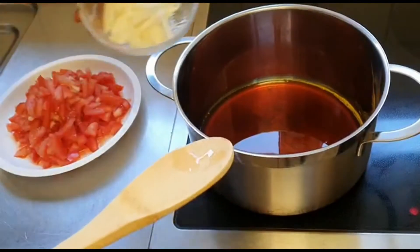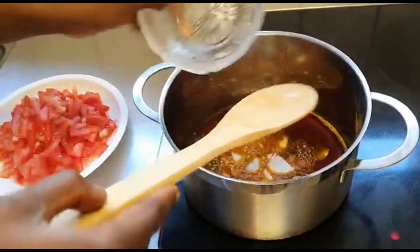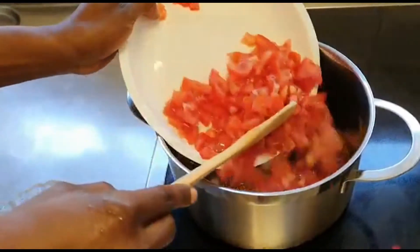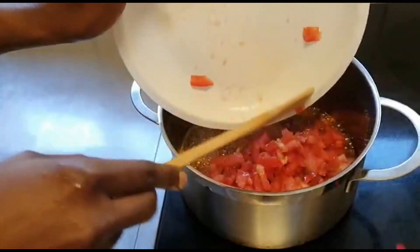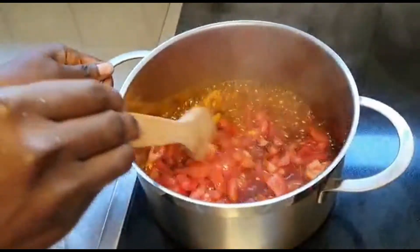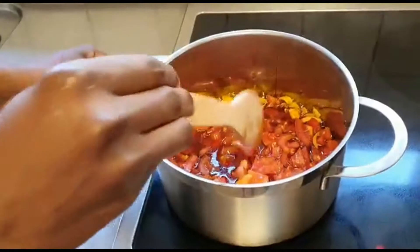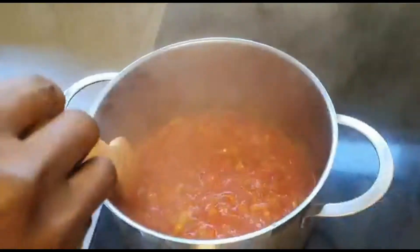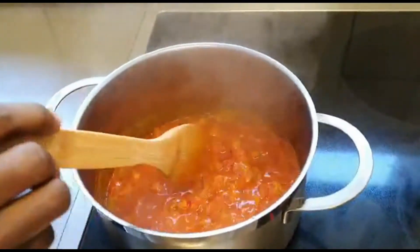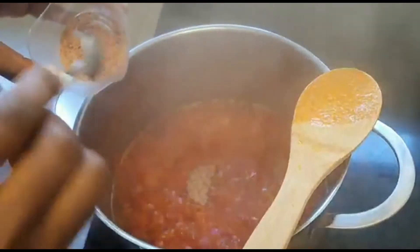After bleaching my oil a little bit, I put in my onions to fry a little bit, then I put in my tomatoes. I let it cook for a while. Now it's almost ready, so I put in my Maggie cube.